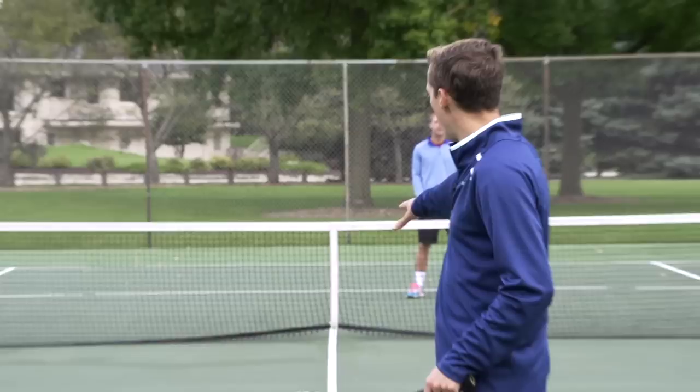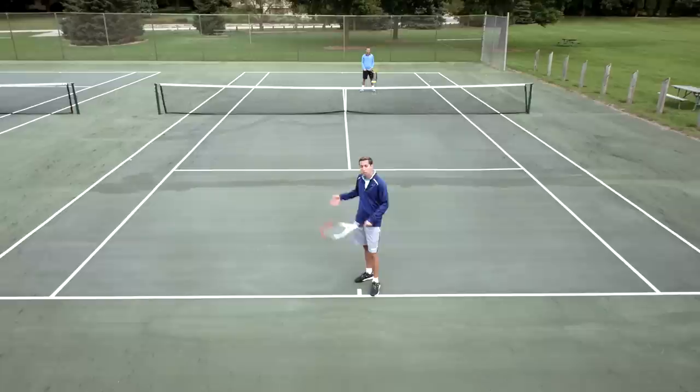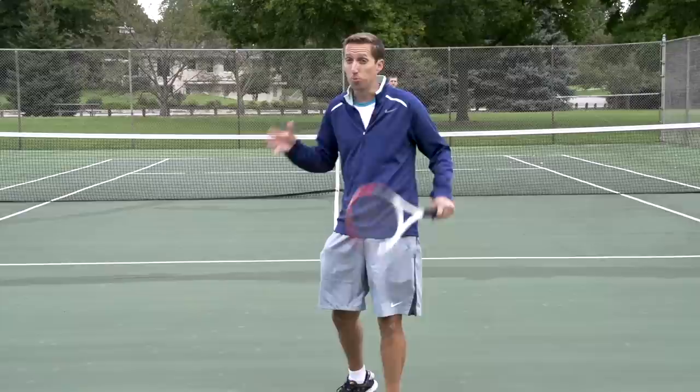Today we're going to be talking about how to deal with that low short ball. It's kind of in an awkward spot, drops well below waist height. We sometimes have a tough time getting to it. Frequently this is after a backspin shot was hit by our opponent, or maybe we didn't quite read their shot right — it was quite a bit lower and shorter than we thought.